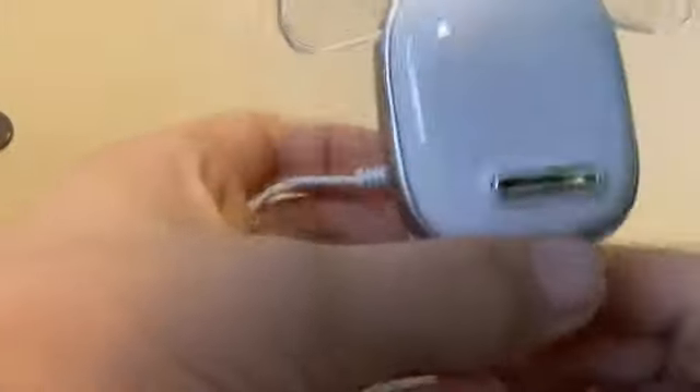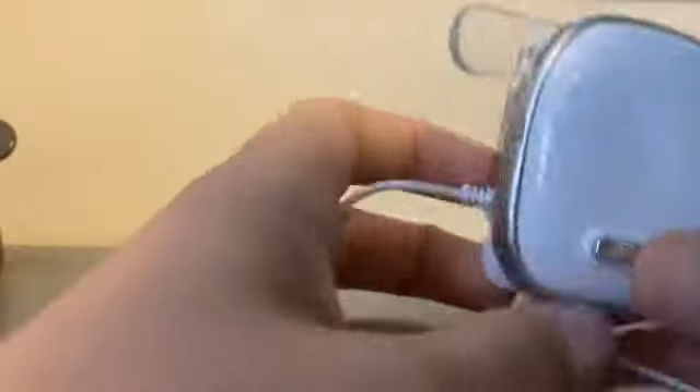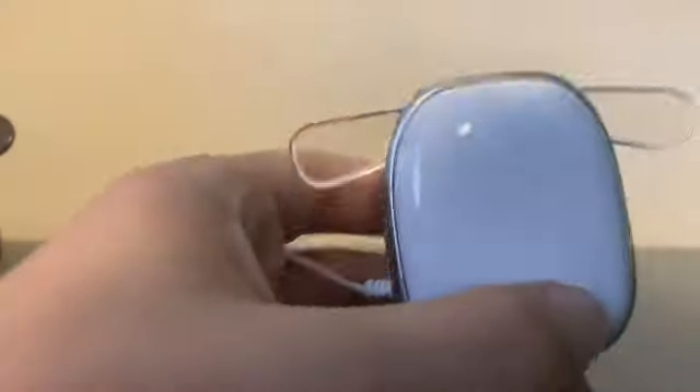Next is the iDog Clip from 2008 — one button, nothing moves. It doesn't sound too great; it's got a cable attached to it and an annoying mood system.